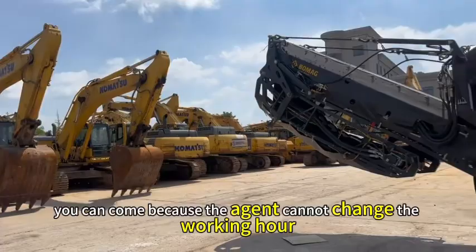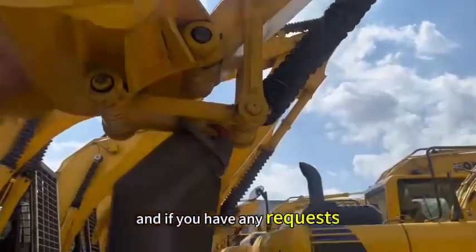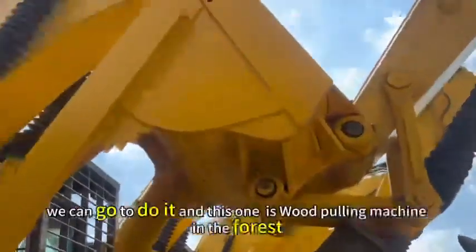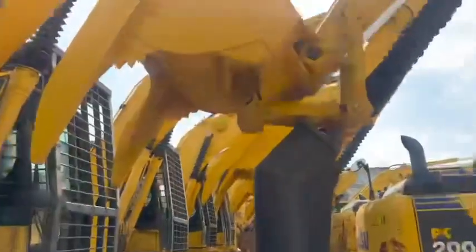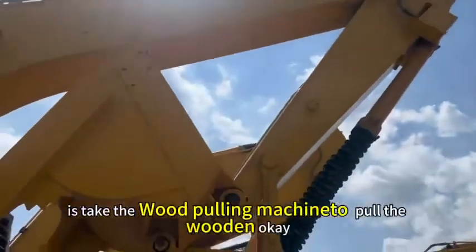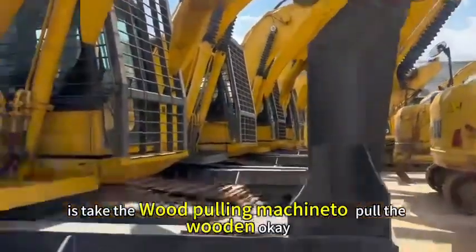And if you have any request, we can go to do it. And this one is in the 4Lift — it's a vector wood machine to line the wood.